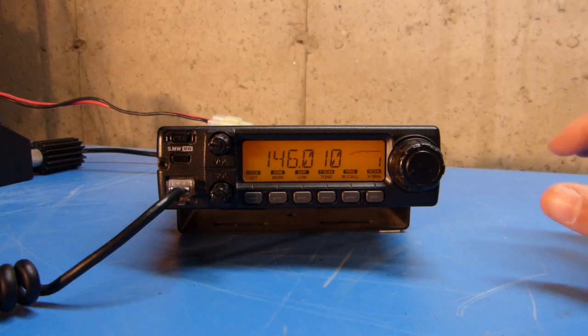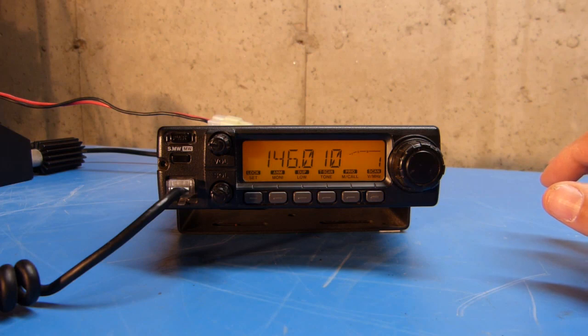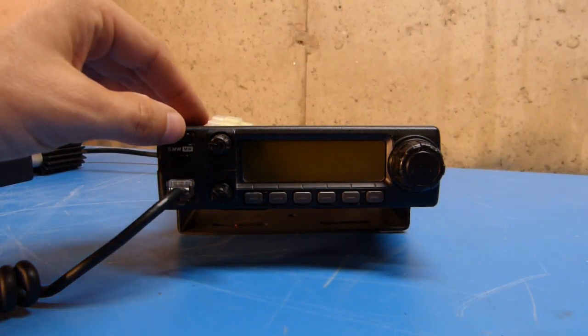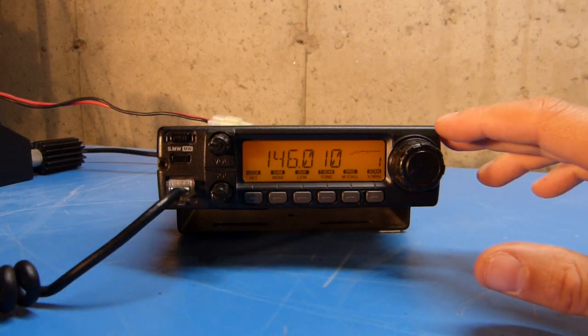The first thing I'm going to do with the radio is set up a repeater frequency in VFO mode and then write that to a memory channel. This radio has been completely reset back to the factory defaults, and when I turn the radio on, it comes on in VFO mode.